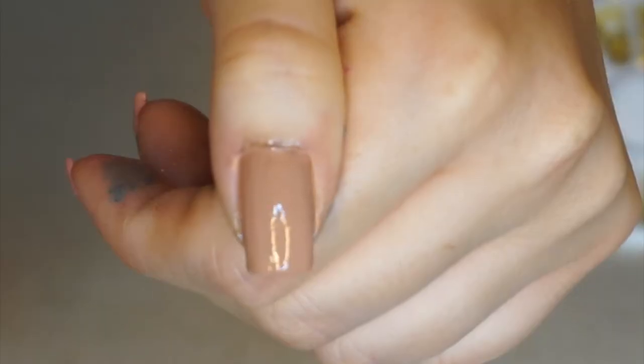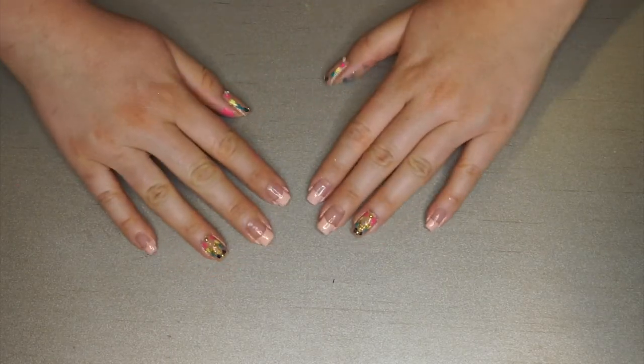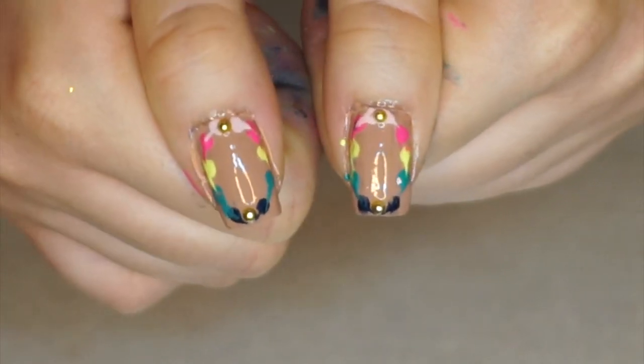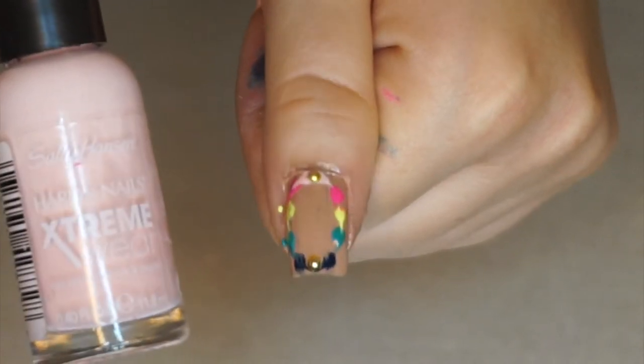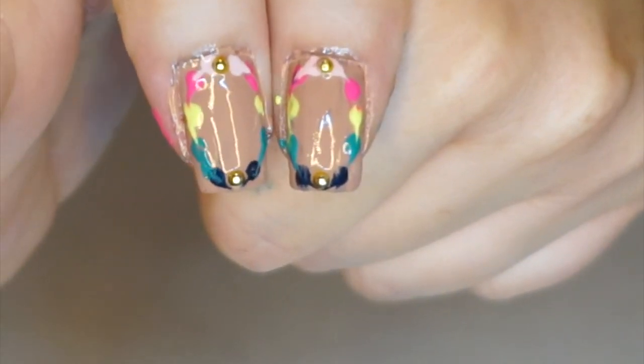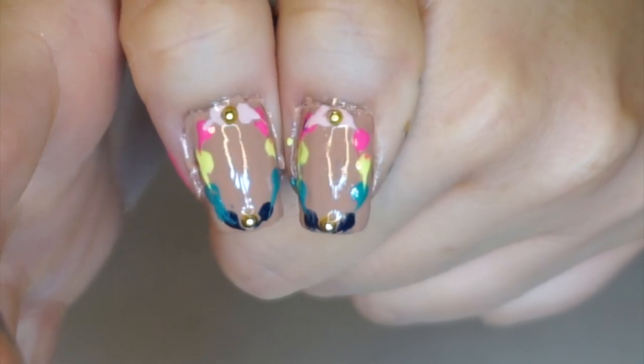For the thumb I did the same thing except I added another color because I had more space towards the bottom of the nail. I added a light pink, and I didn't add the glitter to the thumbs — I liked this a lot better than the ring finger with the glitter. That is basically me trying to recreate this nail look. All I had to do at the end is add my top coat to seal in the whole design.